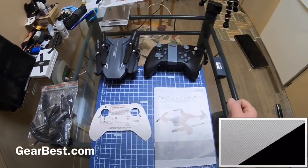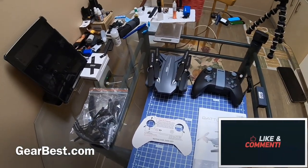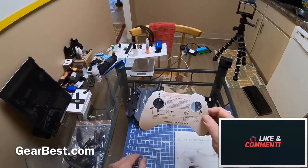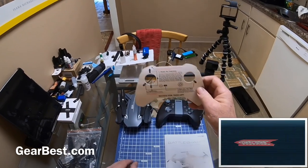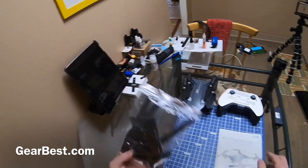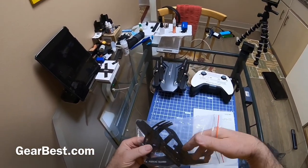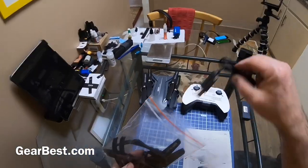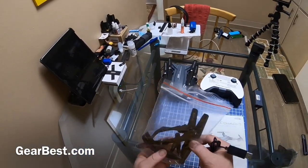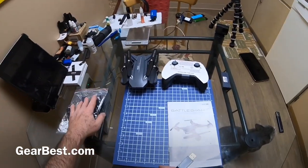Here it is out of the box — got the quadcopter, got your transmitter, you got your little notice-before-takeoff card that slides over the transmitter, and your bag of stuff. Spare props, a whole set, screwdriver, the charger was in there — good stuff — prop guards, all that good stuff.